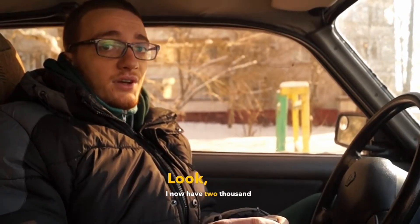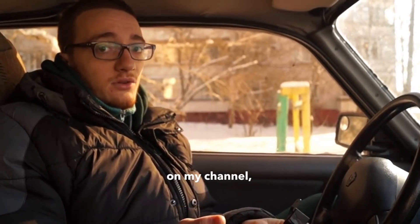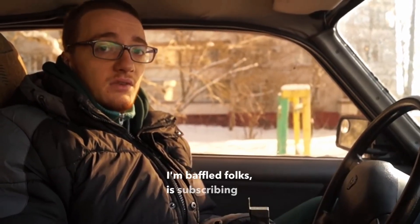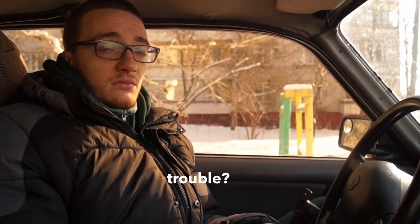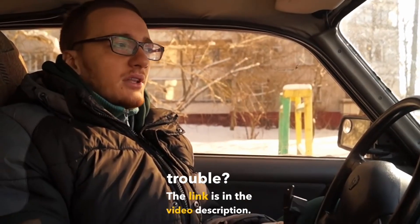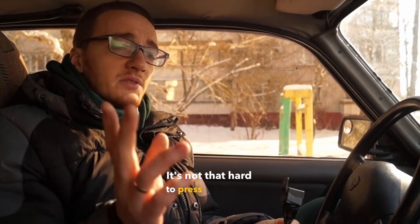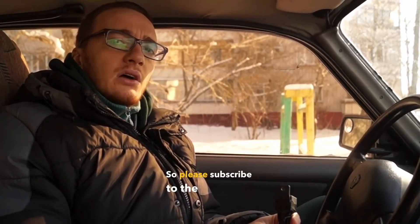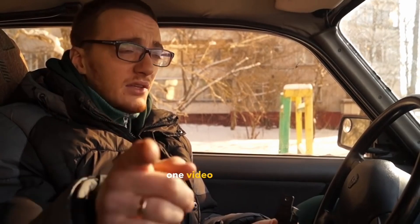I now have 2,100 subscribers on my channel, but only 600 on the drive. I'm baffled — is subscribing to the drive too much trouble? The link is in the video description. It's not that hard to press the button and subscribe, and it makes me happy. So please subscribe to the drive and the channel and wait for new videos. I promise to release about one video a week. Good luck to everyone.